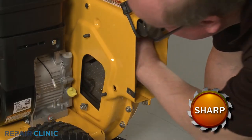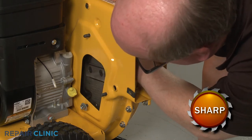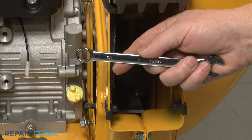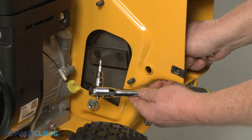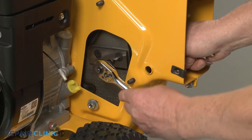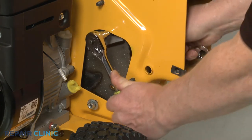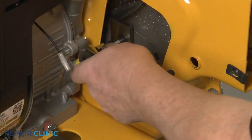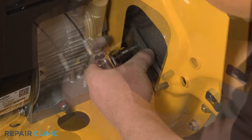Reach in and rotate the impeller to access the chipper blade you're replacing. Use the 1/2 inch wrench and the 3/16 inch Allen wrench to remove the two mounting bolts and nuts securing the blade to the impeller. This may require some effort. With the nuts and bolts removed, you can set the old blade aside.